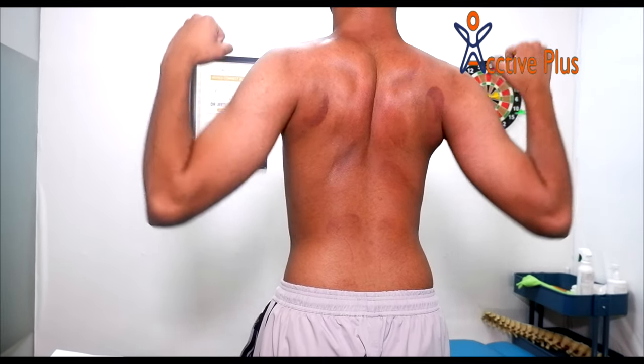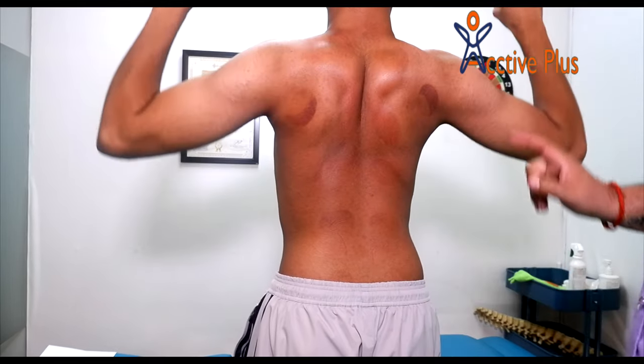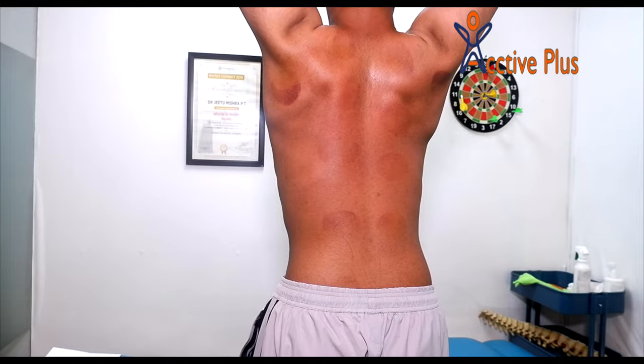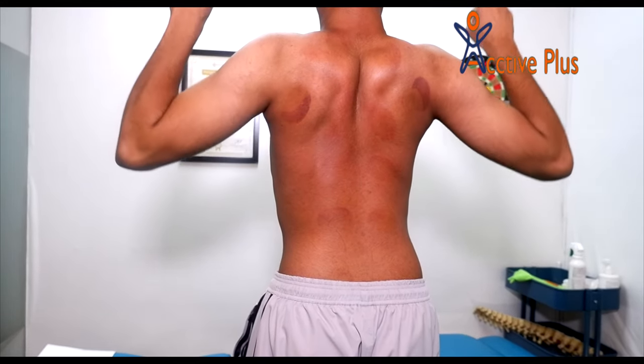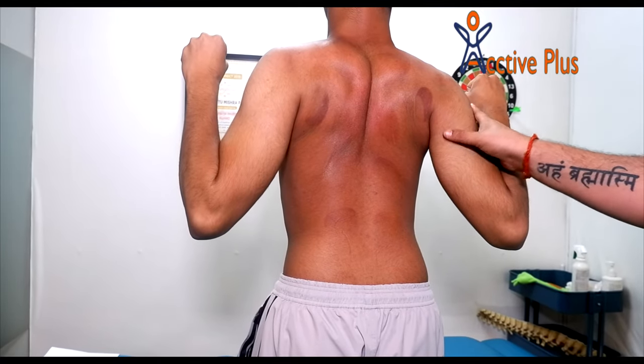And go up, up, up. Tight — you can engage your muscles and go up, up, up. Then down and back. So we need this contraction. We need these muscles.